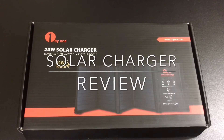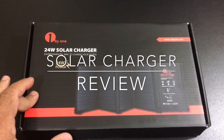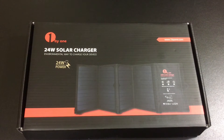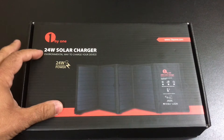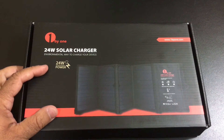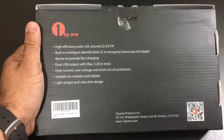Hi guys, EVP Man here with Tabits for Me and today I'm going to take a look at a solar panel that can be used to charge any of your electronic devices. Let's check it out. Now we've reviewed several solar panels on the channel before. This happens to be probably one of the most powerful panels we've reviewed to date, delivering up to 24 watts of charging power based on the sunlight you're getting.